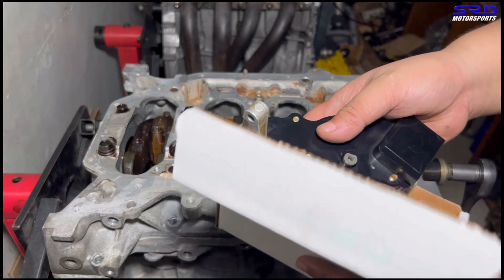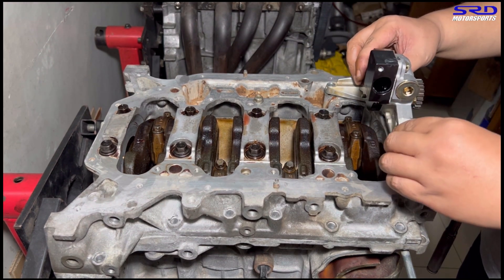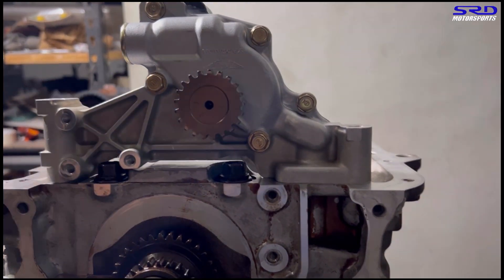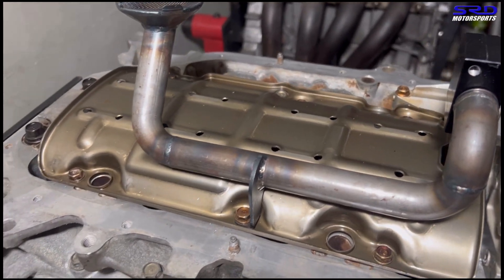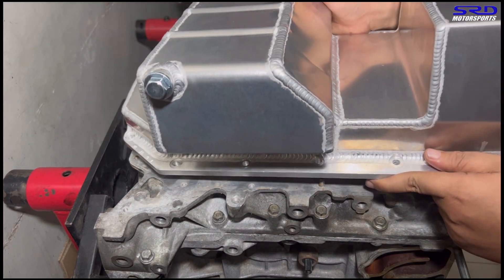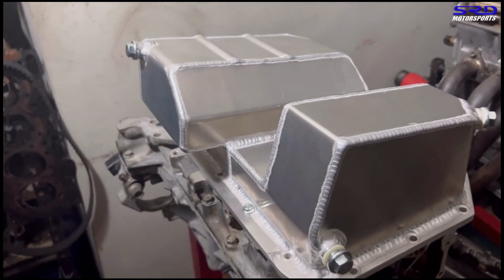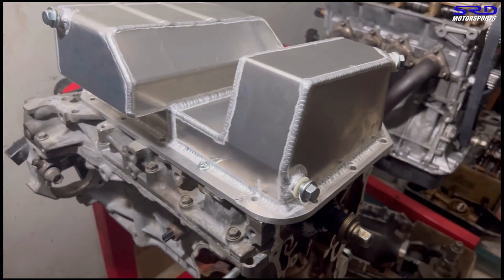Now we test-fit the K Power Industries flanged K20A oil pump — it's for rear wheel drive so it has a different oil pickup. From this angle it's all snug with good clearance. Then we test-fit the oil pickup bolted on, and then the K Power Industries oil pan with just two bolts to hold it during head installation. It really looks stout and strong — a real rear wheel drive machine.